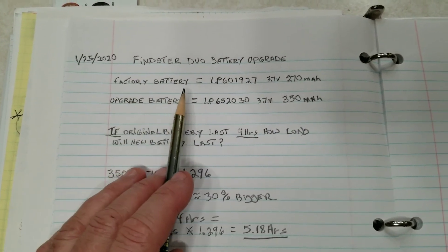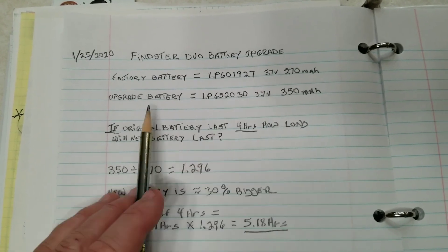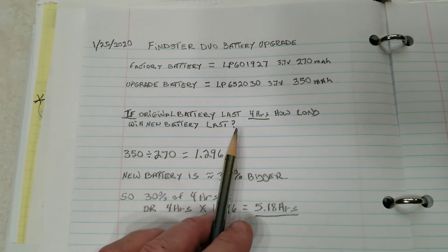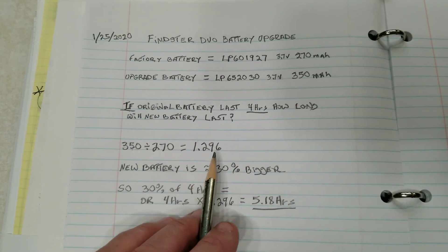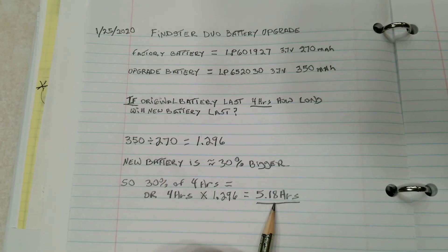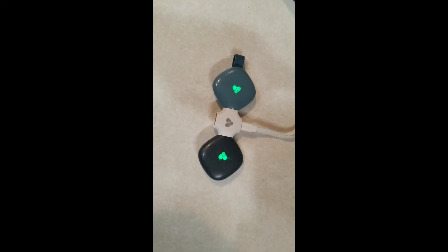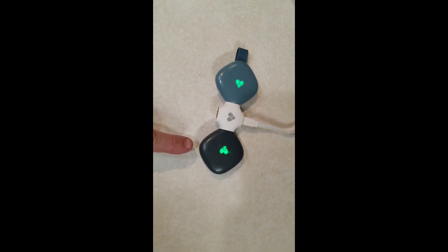I did some basic calculations. The factory battery is an LP601927 at 3.7 volts and 270 milliamp hours. The new battery is 350 milliamps. If the original battery lasts four hours, I wanted to find out how much more time I'd get with a 350 milliamp battery as opposed to the 270. The 350 milliamp battery is 1.296 times larger in capacity, which yields 5.18 hours of runtime as opposed to four. So if the original battery lasted four hours, the new battery is going to last 5.18 hours. There you have it — a fully charged dog pod with a 350 milliamp battery.